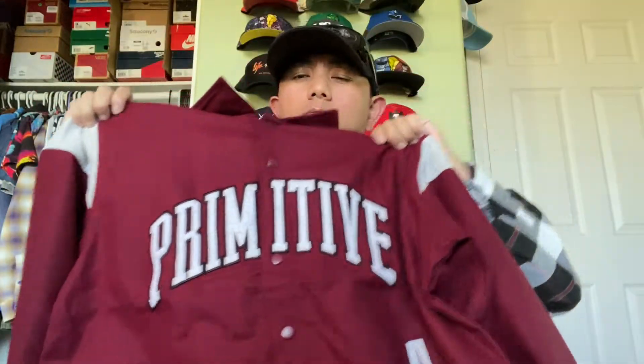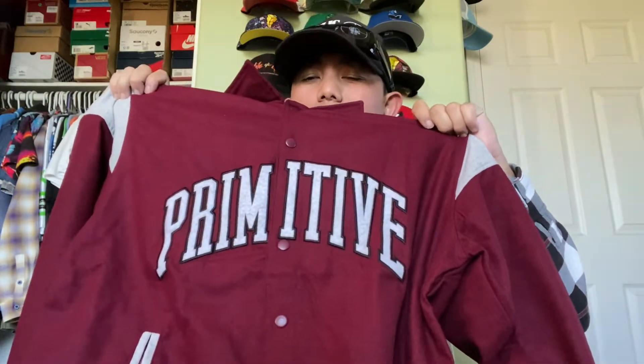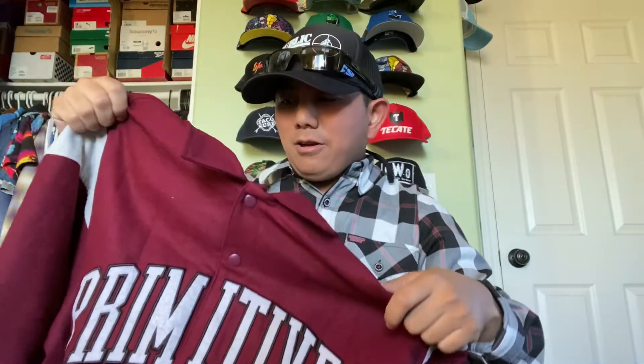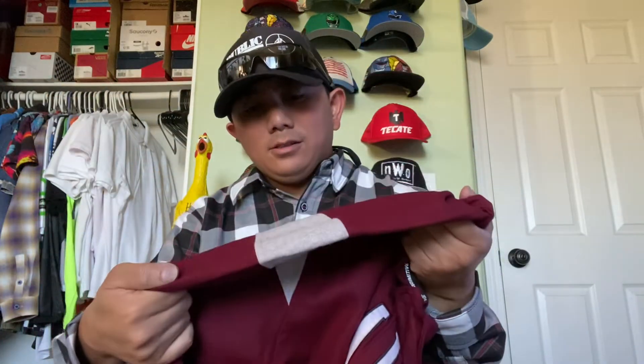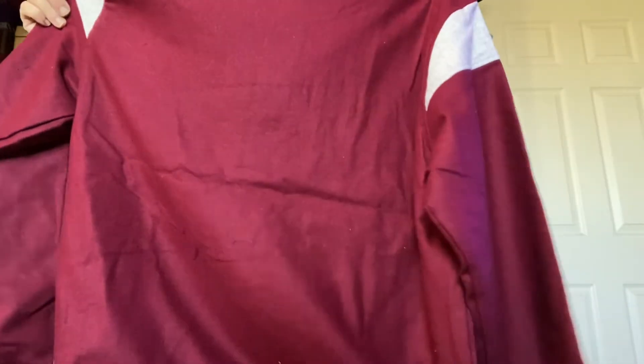You got 'Primitive' in big letters across the front, nice burgundy color with a little white and gray at the sides. Yeah, it's just a nice lightweight-looking jacket.